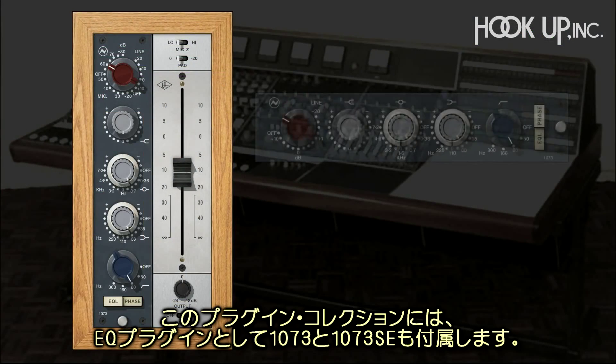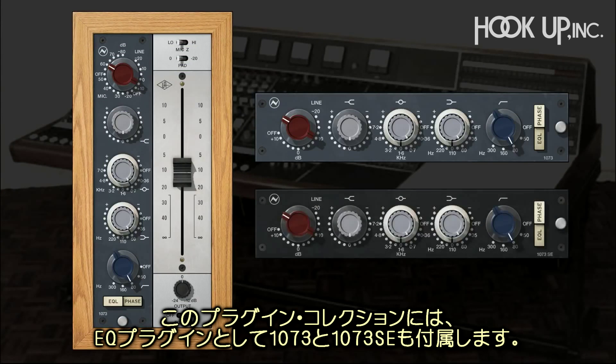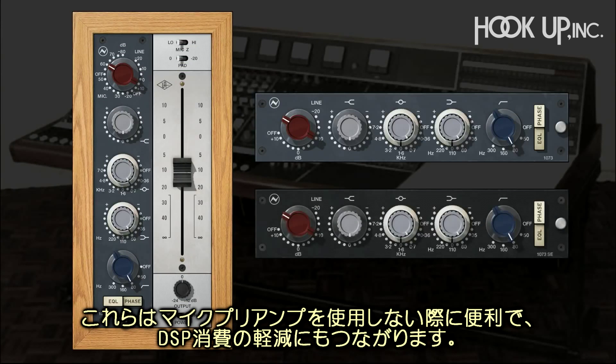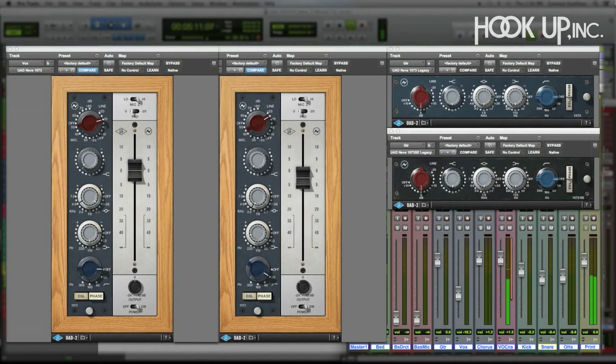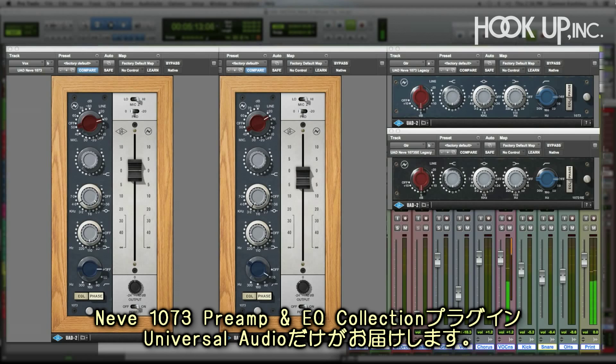The collection comes with the 1073 and 1073 SE Legacy EQ plugins, which are great for when you don't need the modeled preamp or you want to conserve DSP. The Neve 1073 Preamp and EQ Collection — only from Universal Audio.